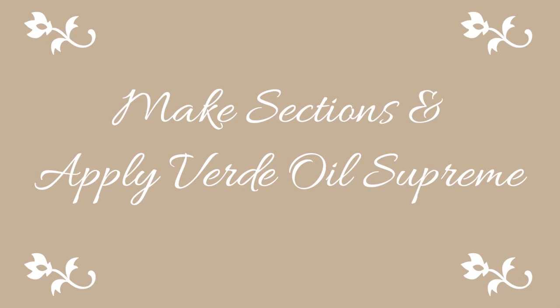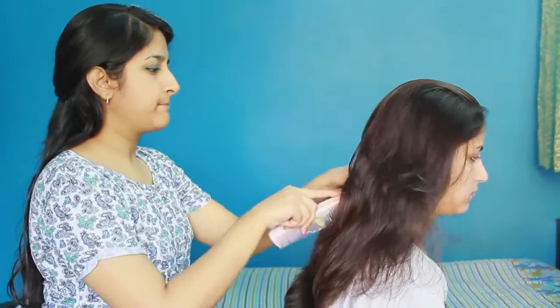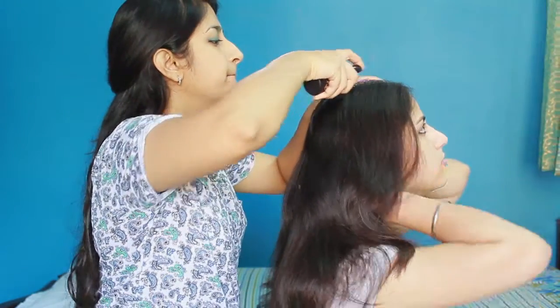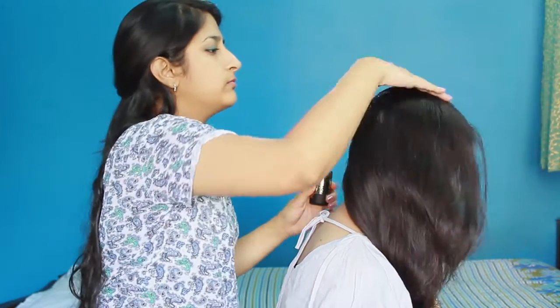Step 2: Make sections and apply VOS. This is a loose scent oil which is made for hair oiling. Spray 5-6 pumps on each section and spray it evenly.